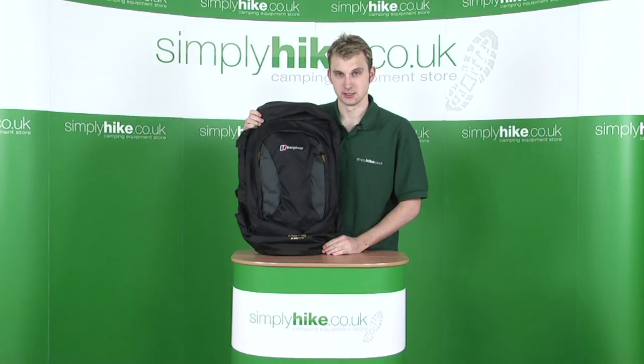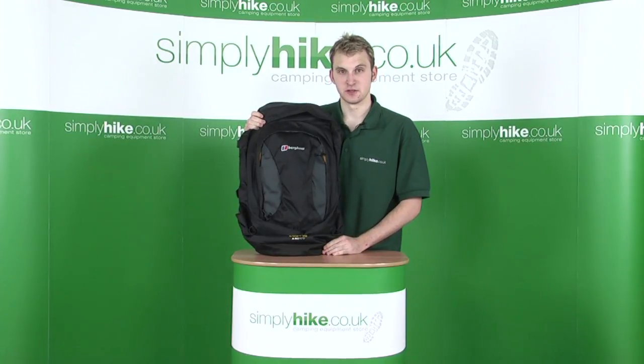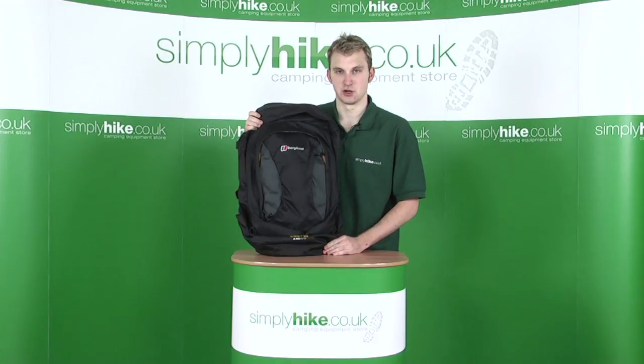Hi, welcome to simplyhight.co.uk. In this session, we're taking a look at the Berghaus Women's Jalan 55 Plus 10 Rucksack.